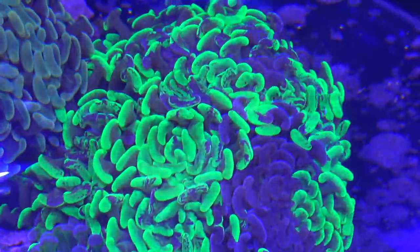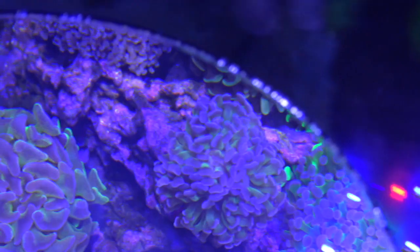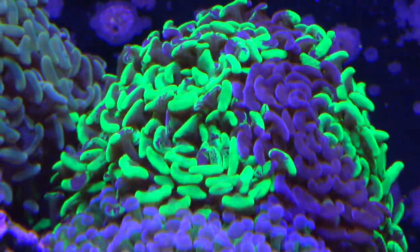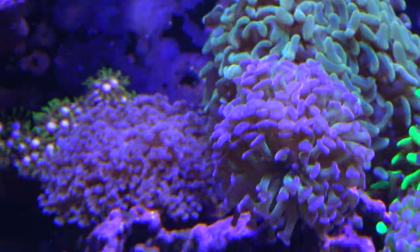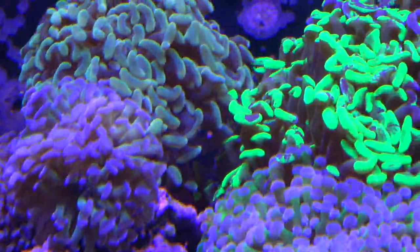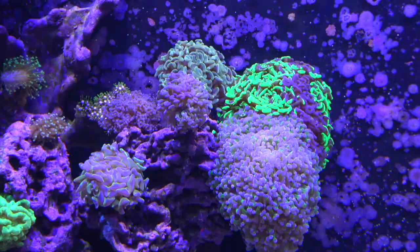Hammer corals come in two different growth types: branching, which is a lot easier to keep and grows a lot faster, or wall, where it grows in one big polyp. Wall types are a little tricky because if one side is bumped or starts to die, usually the whole colony is wiped out. With branching, if a polyp is getting shaded or stung, that head may die but you'll still have the rest of the colony. Branching hammer corals grow a ton faster, so I recommend the branching variant over the wall for beginners to advanced keepers.